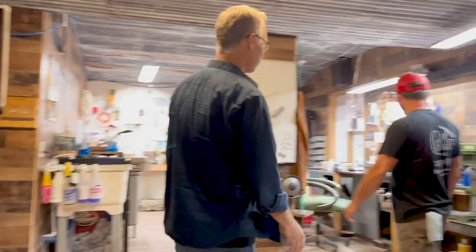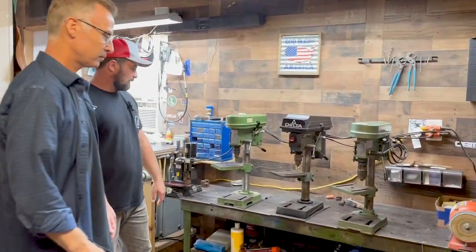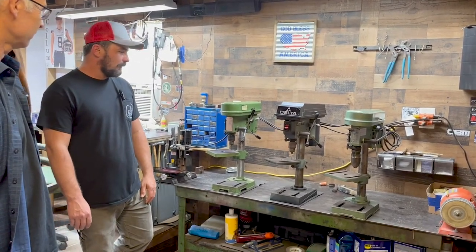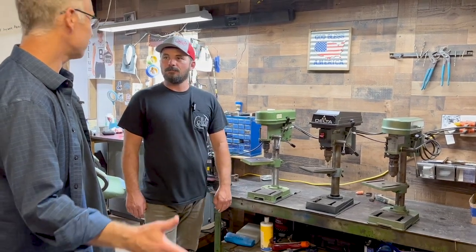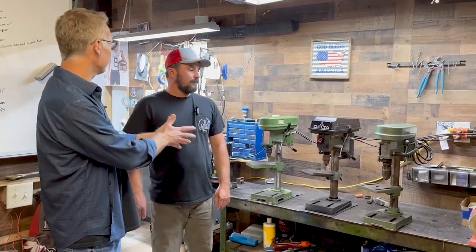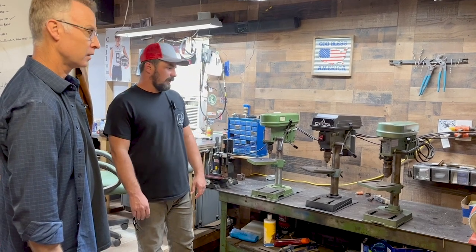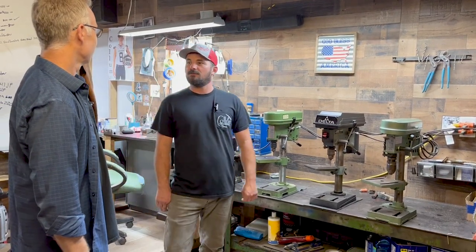This is one of the cleanest knife shops you'll ever see. Matt has drill presses for different size holes and different reaming — a tool per job. It's almost like he has his own assembly line where he takes a knife through a process. That way he can repeat the process accurately and not waste time changing tools.